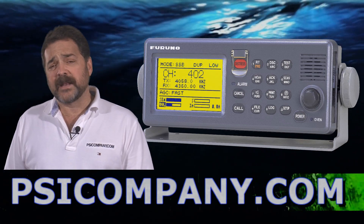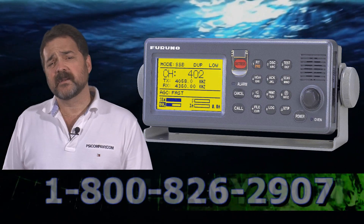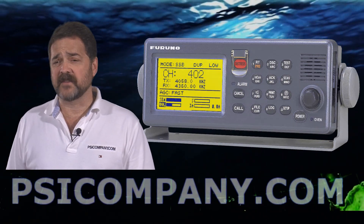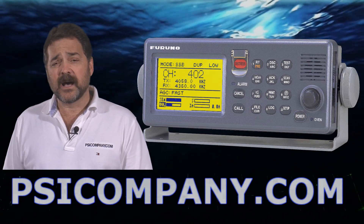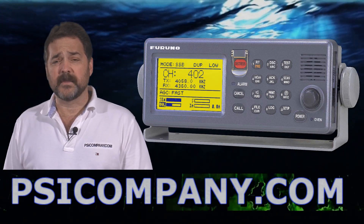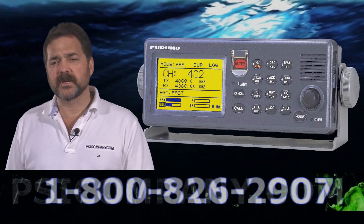Optionally, you can also add narrow-band direct printing to this unit. Keep in mind the FS1570 and FS2570 are really building blocks in the Furuno GMDSS ship's communication equipment. So this is truly ship's-grade gear — excellent quality communication.